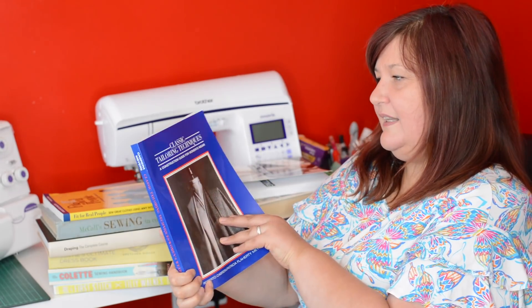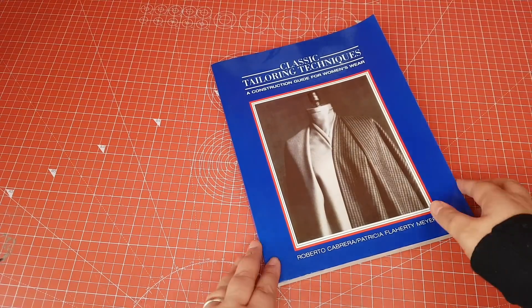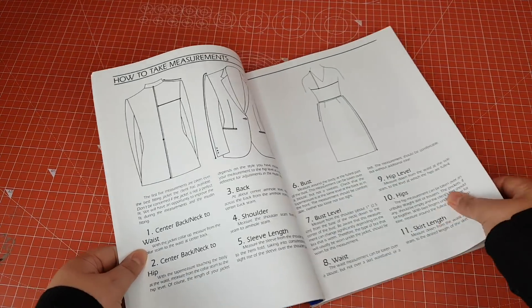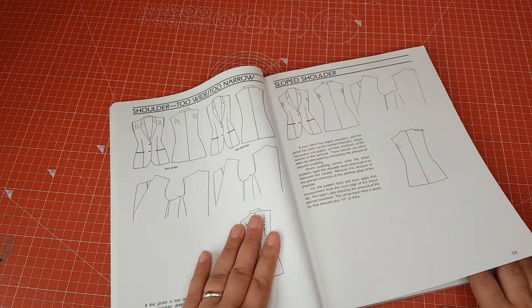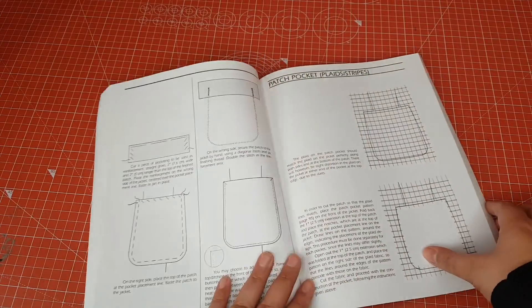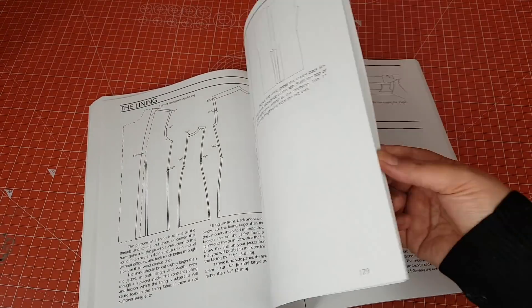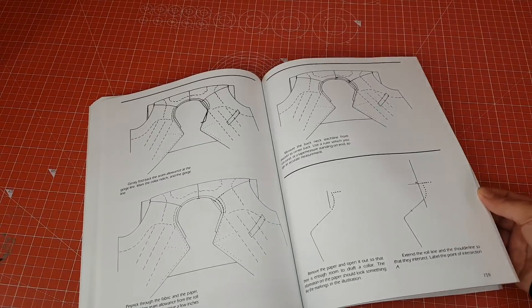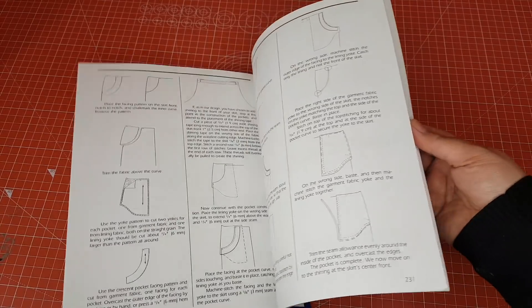This one is Classic Tailoring Techniques and I bought it about a year into my sewing journey. It shows you the real tailoring methods — not just the shortcuts you learn online, but the actual tailoring method. I haven't really made anything that needs tailoring so far, but when I make my first coat I will be referring to this. I will definitely be using it when I make my coat this winter.